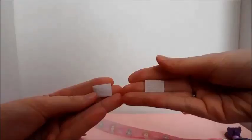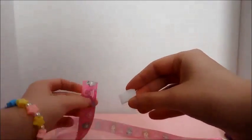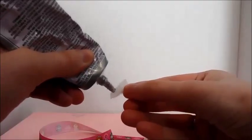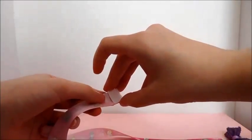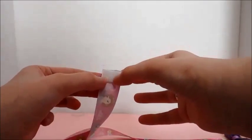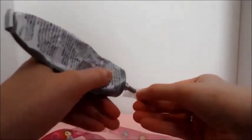We have two little pieces of both sides of velcro, and we're going to glue these onto the top of the ribbon. Take one piece, put some glue on the back of it, and stick it on to the top. Then put a little glue on the back of the other piece.